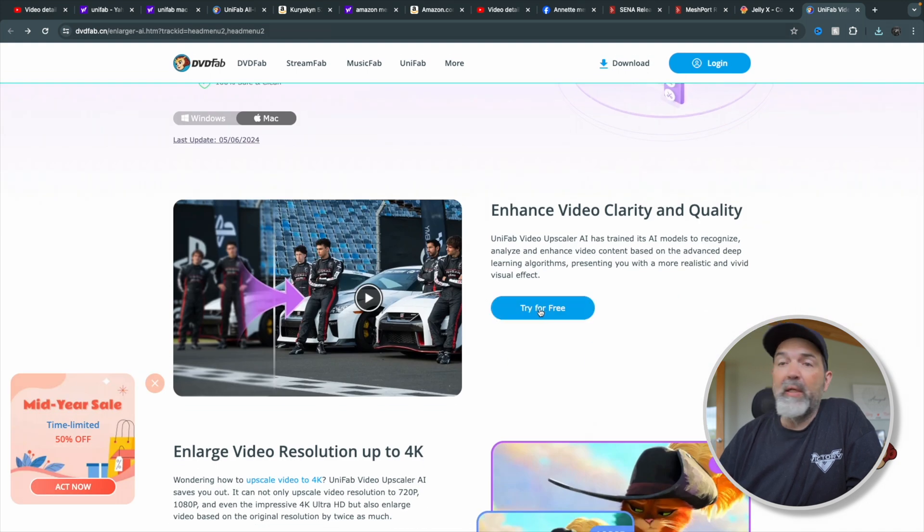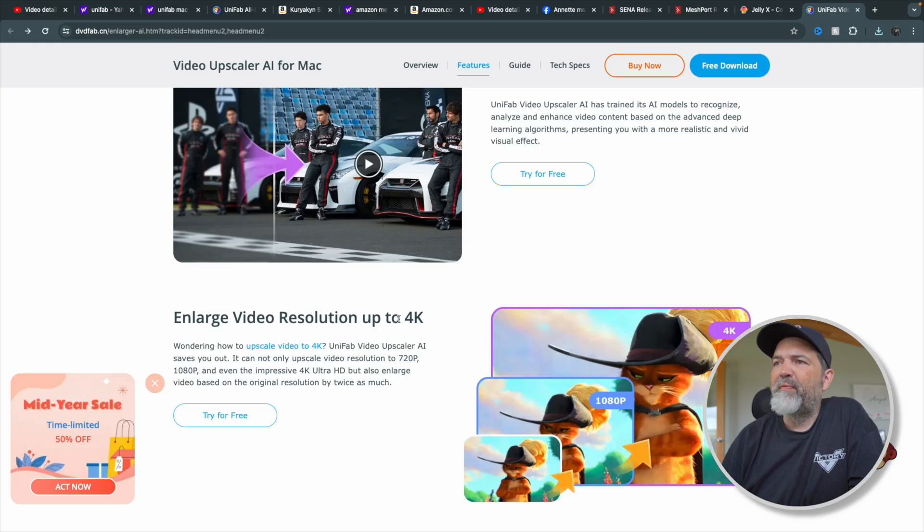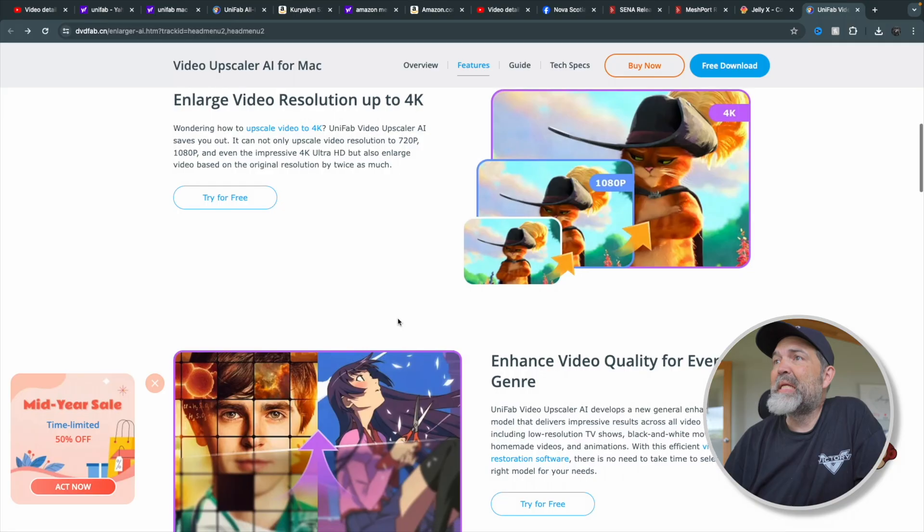You do have the ability to download a trial version. To be honest, I don't know what the limitations are of the trial. This was provided to us by the guys at DVD Fab so we could try it out. The big one for me is enlarging video resolutions up to 4K. My hope would be in the future that this allows us to punch it up to 8K, but as of now, 4K — and honestly, for the majority of us, getting footage up to 4K is probably all we need.